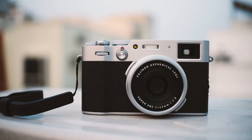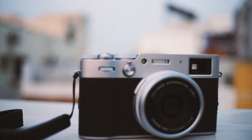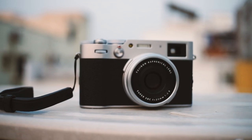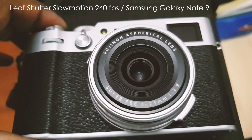Hi, welcome to a Fuji X100V review. Today we're going to answer the important question — why on earth does it cost $1,400 to begin with? Let's check out the leaf shutter.